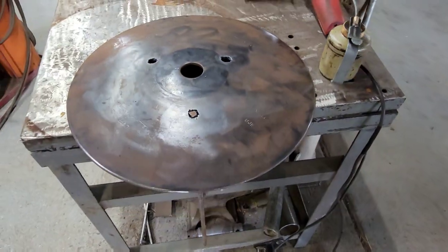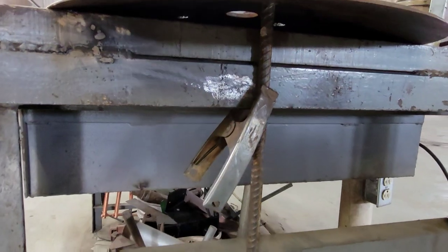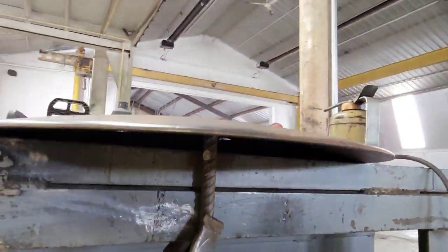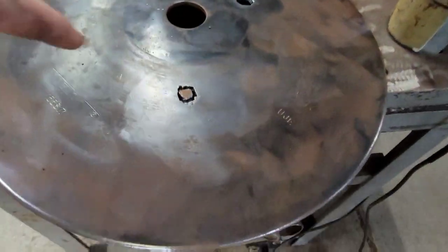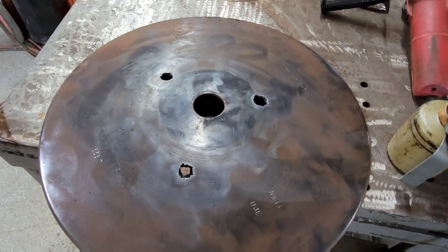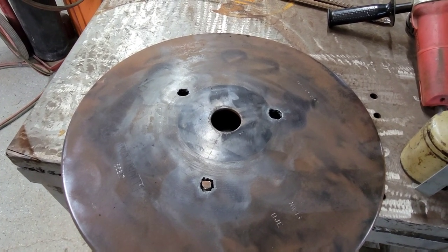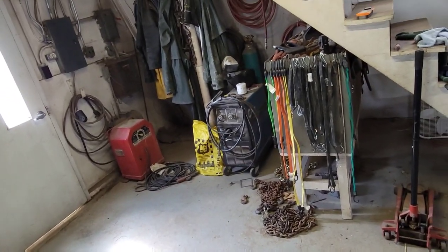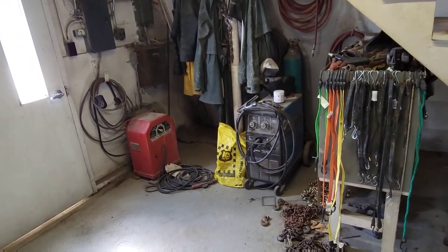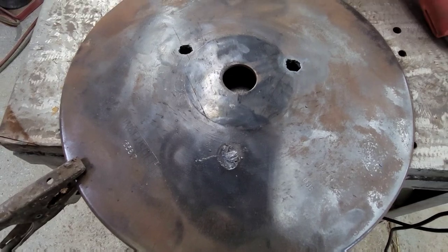I don't want the bar to stick up through it because I want it smooth on top. The tricky part is getting them relatively straight. I think I can clamp them to the side, tack weld that on, then flip it over and weld the other side good. Stick or wire? Rusty old metal — stick. Well, there's one. We'll get the other two.